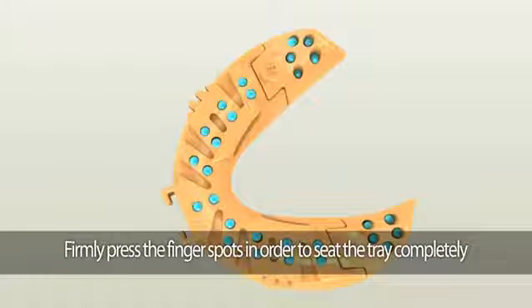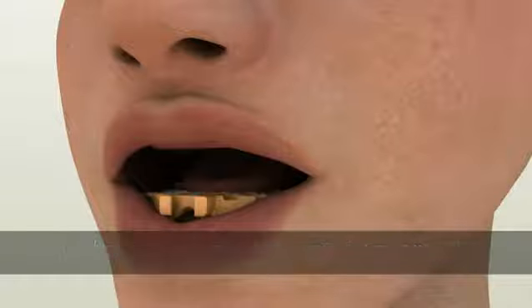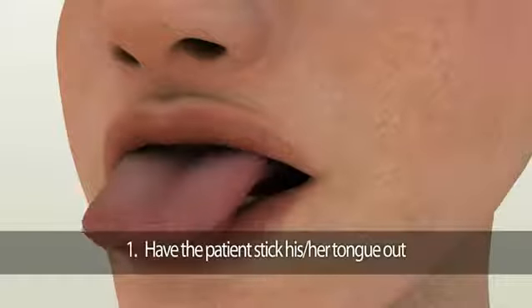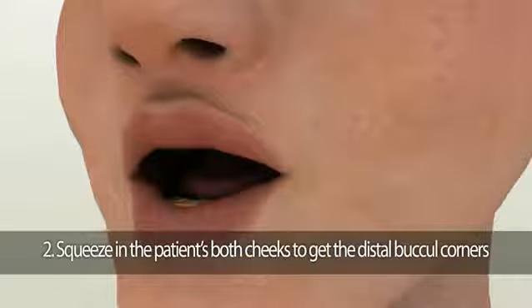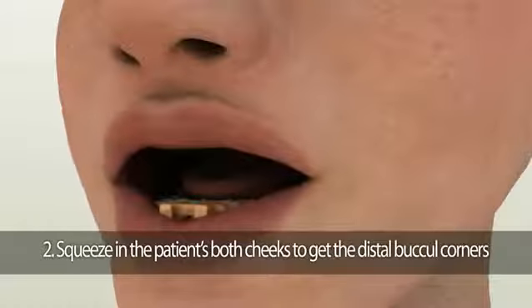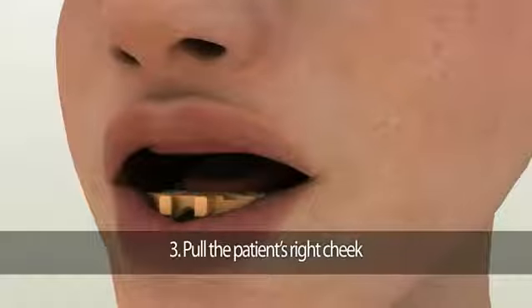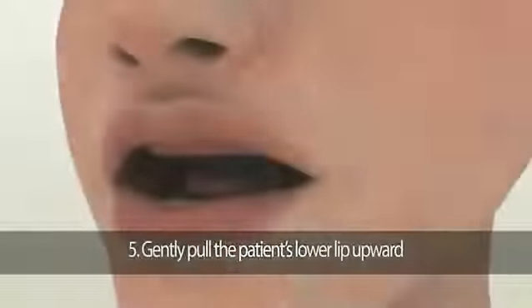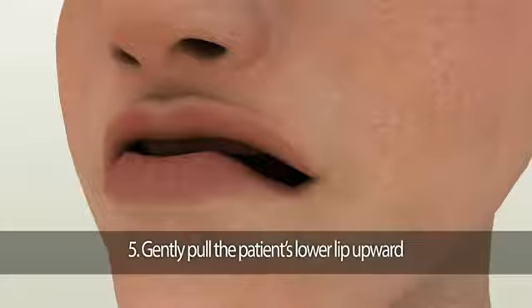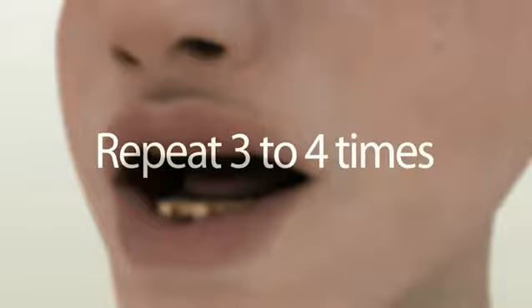To help with complete seating of the customized Dent Cut tray, there will be finger spots on the back of the tray. Firmly press the finger spots at the back of the tray. Once the tray is seated, perform border molding procedures. First, ask the patient to stick their tongue out and then towards the corners of their mouth. Second, ask the patient to say 'oh' to squeeze in both cheeks to capture the distal buccal corners. Third, pull the patient's right cheek, and fourth, pull the patient's left cheek.